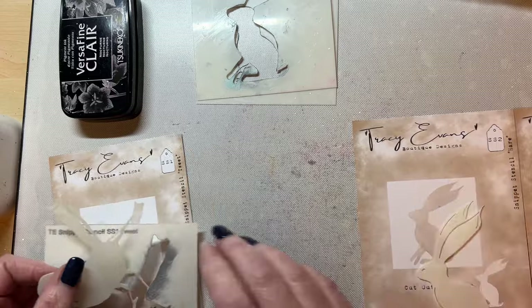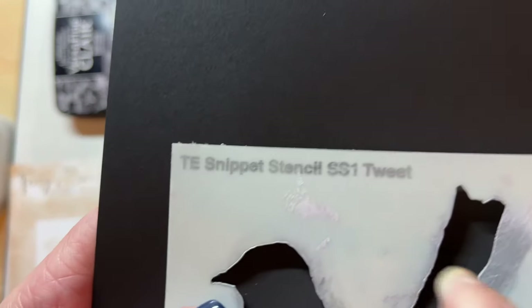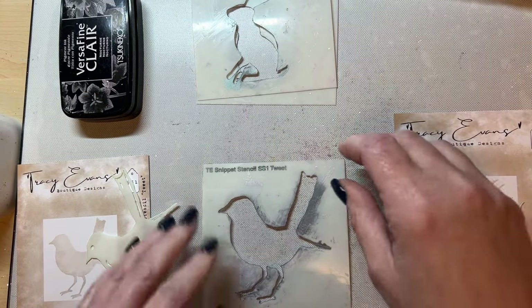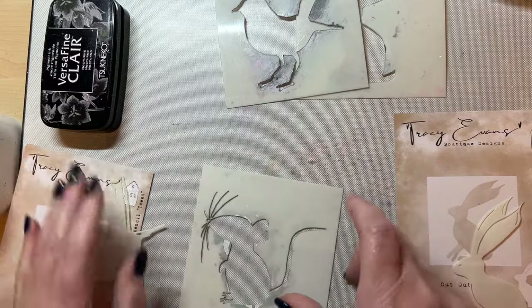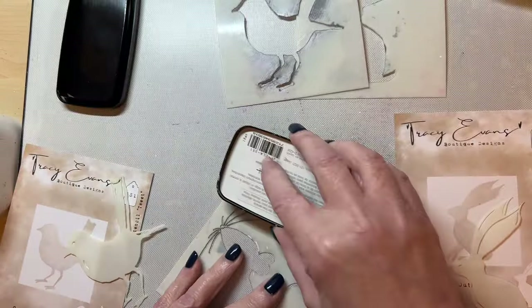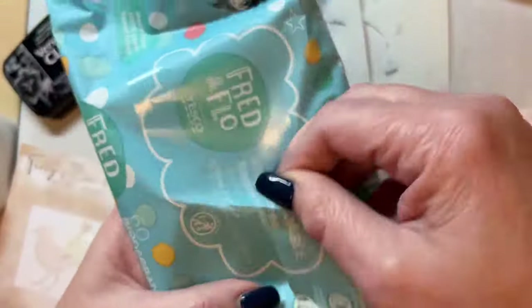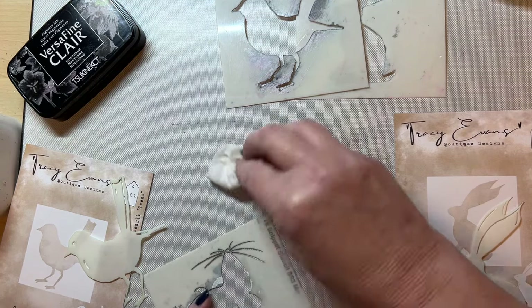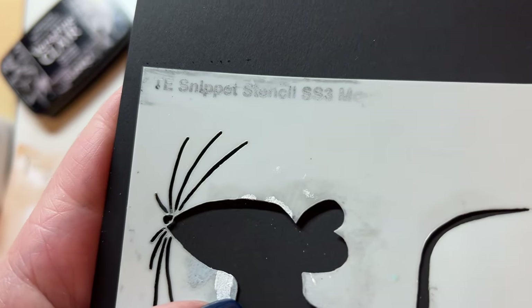On here, you'll see it says 'Tracy Evans Snippet Stencil SS1 Tweet' — the idea is that way, if you lose your packaging, you can keep track. Let me grab the mouse one, which I haven't done yet. I'll take my Nocturn ink and wipe it across the top of the stencil to show how the labeling works.